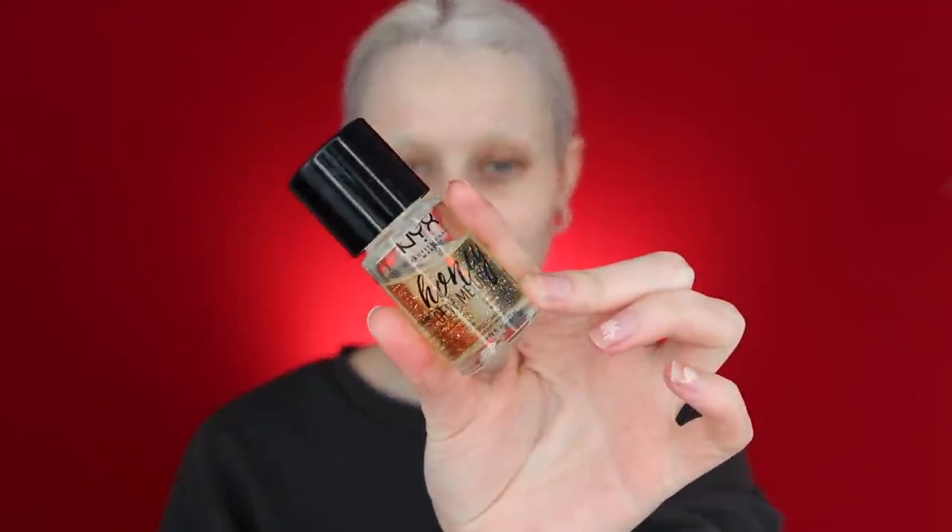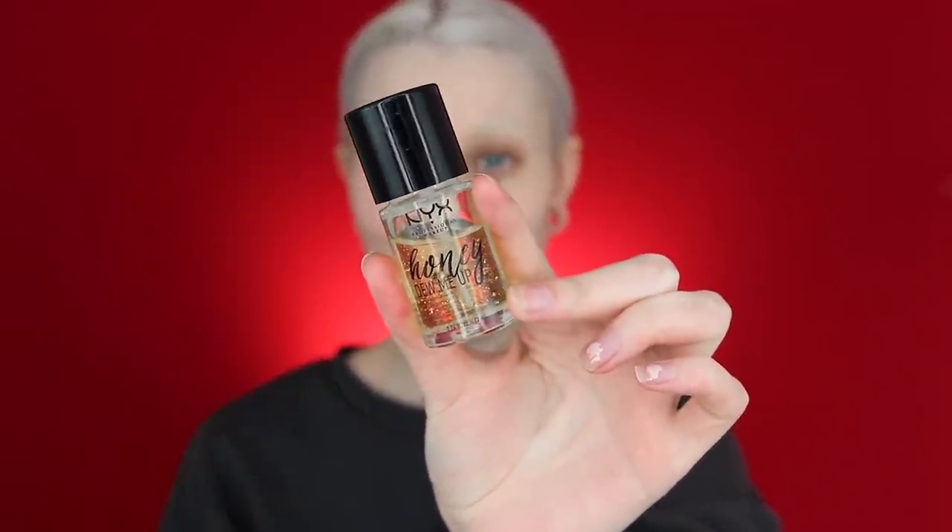We are going to start off with the NYX Professional Makeup Honey Do Me Up. Sorry if it's a little bit echoey — I just noticed it. Yesterday me and Jonas redid my studio, so now I don't have any furniture in here, only my setup. Primer is on.